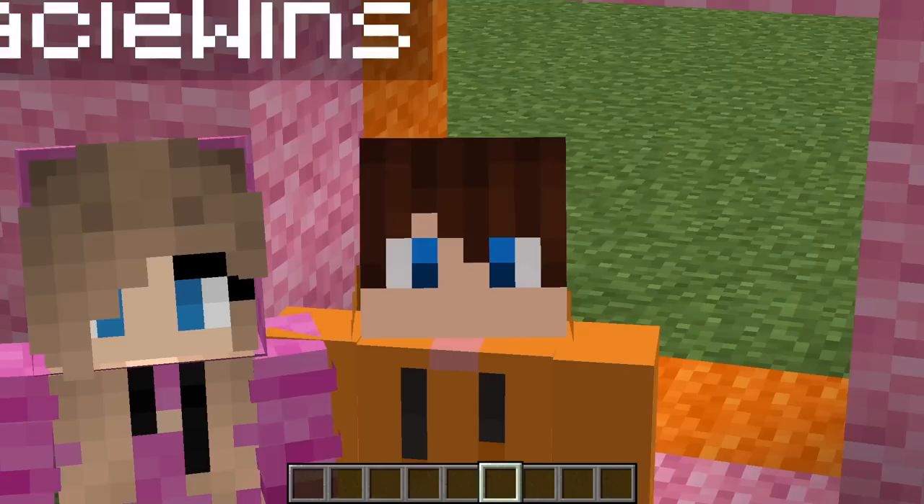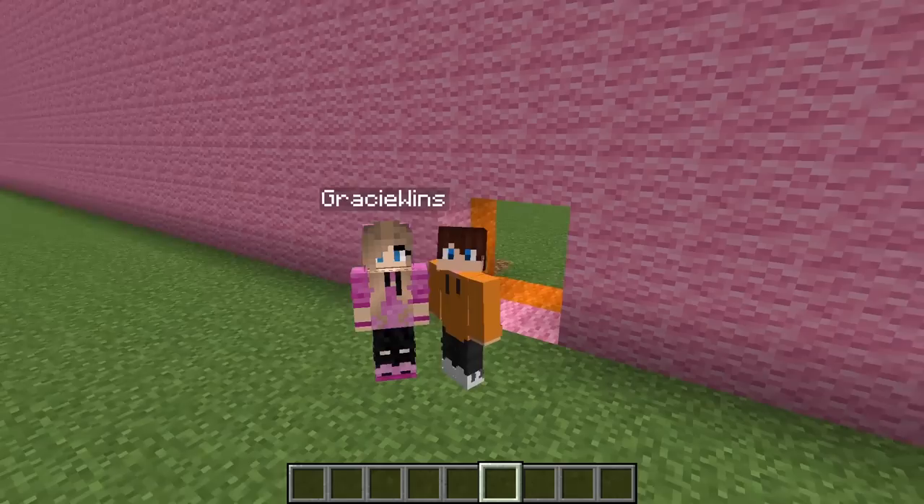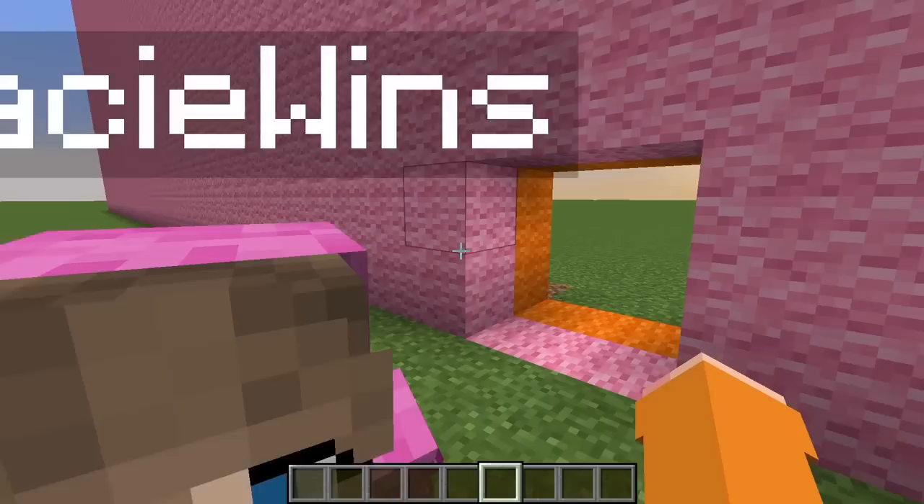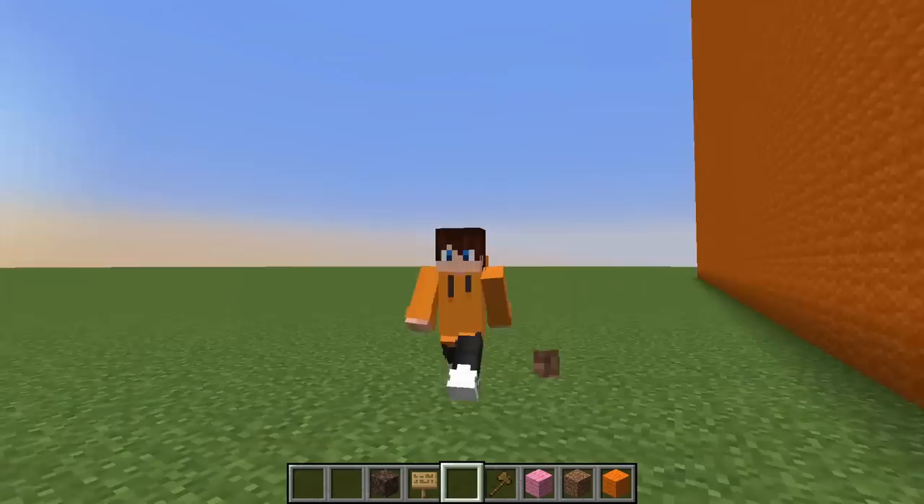Today we're gonna be building water slides. Instead of just doing water, we'll add some fun games to play in the middle. We're gonna do a challenge — whoever can make it to the end of the other person's water slide the fastest wins. We're gonna do a timer. Are you ready? Three, two, one, go!